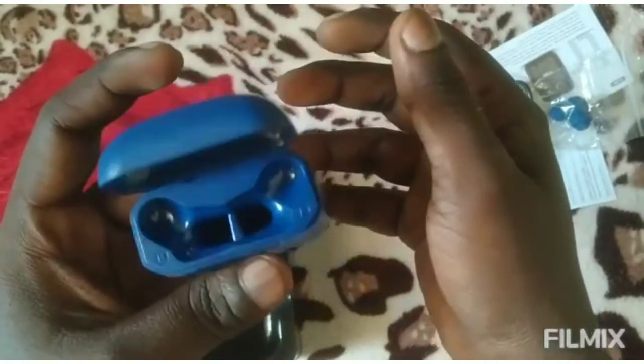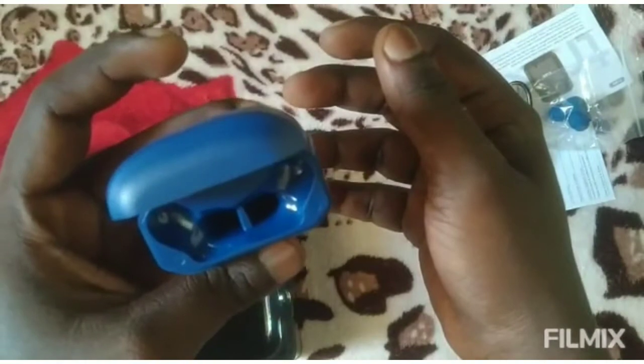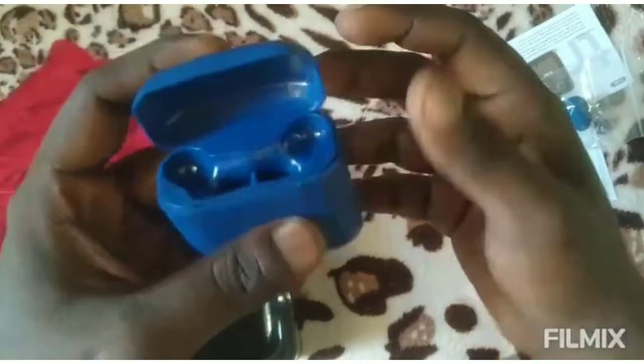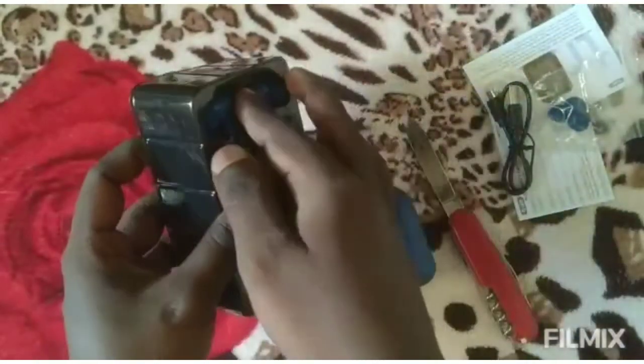Then our air buds are charged. Finally, now we got one.